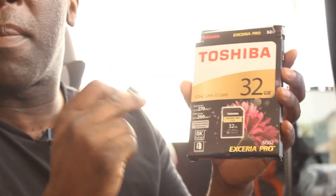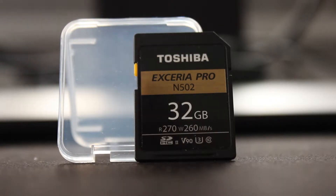This has got read speeds of 270 megabytes per second and write speeds of 260 megabytes per second, and this is a 32 gigabyte card. It's incredibly fast - this is their pro range. Anything in their pro range is normally black and gold, then the next range down is white and red, and the flash card is just normal.